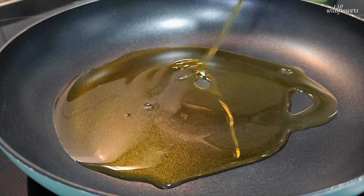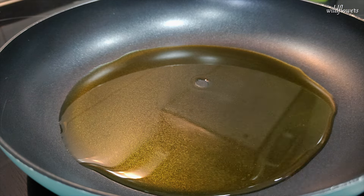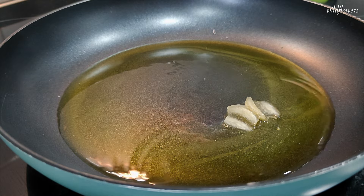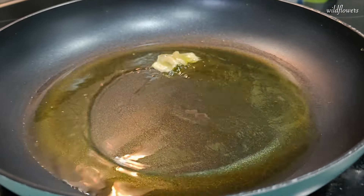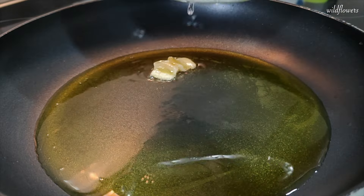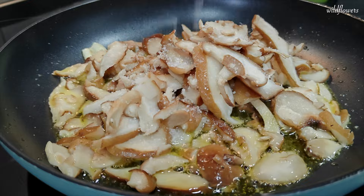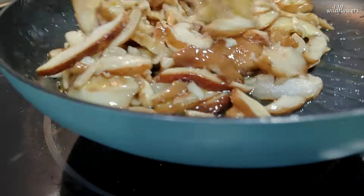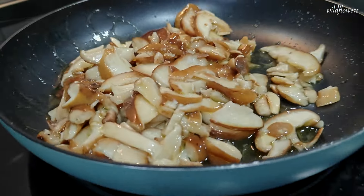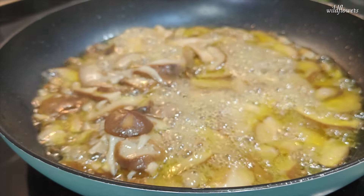Let's start with the mushrooms. Pour enough oil to coat the bottom of the pan. Once it's hot, add a clove of garlic and sauté for a minute or two, being careful not to let it burn. Then add the cleaned and sliced mushrooms along with a pinch of salt. Mix everything together. Cover the pan and cook for about 10 minutes. After that, remove the lid and let the mushrooms finish cooking.